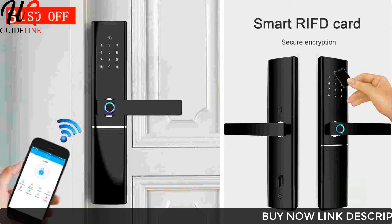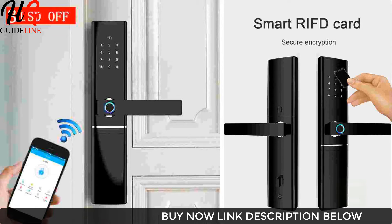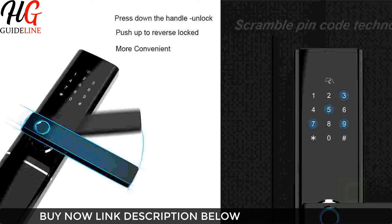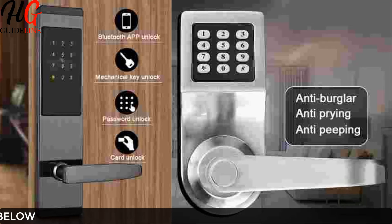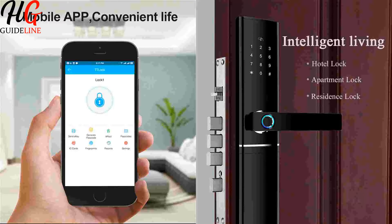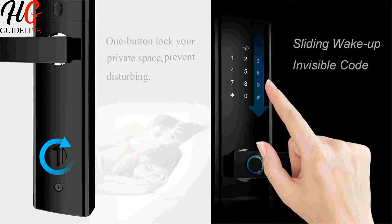Product Features: 1. Special lock body, easy to install, which is more suitable for overseas customers' door lock systems. 2. Supports App Unlock — app remote control through Wi-Fi or mobile data links, with a receiving range of 10-15 meters. 3. Supports Fingerprint, Password, RFID Card, and Mechanical Key unlock — make your home smarter.